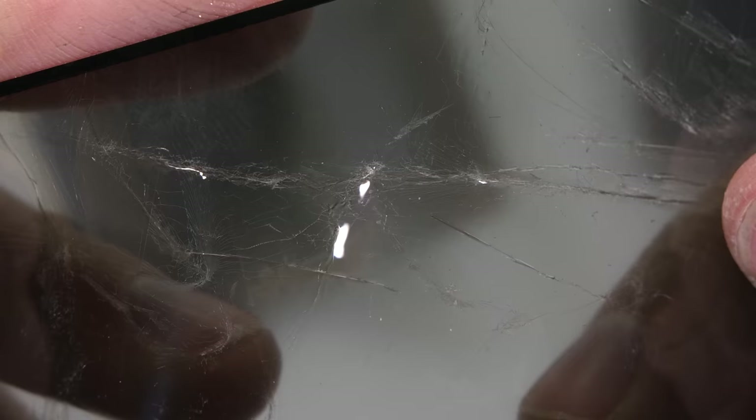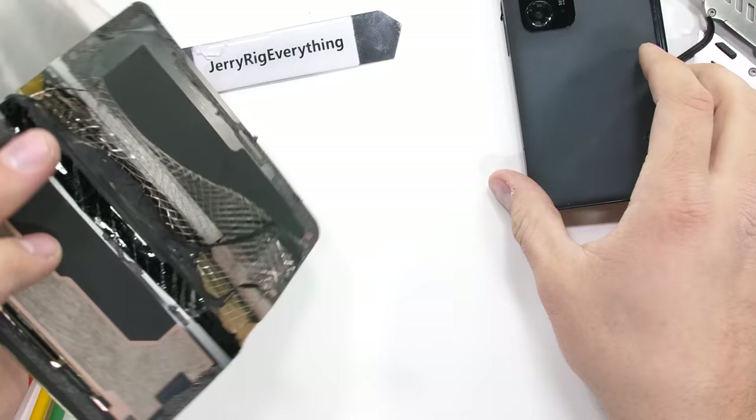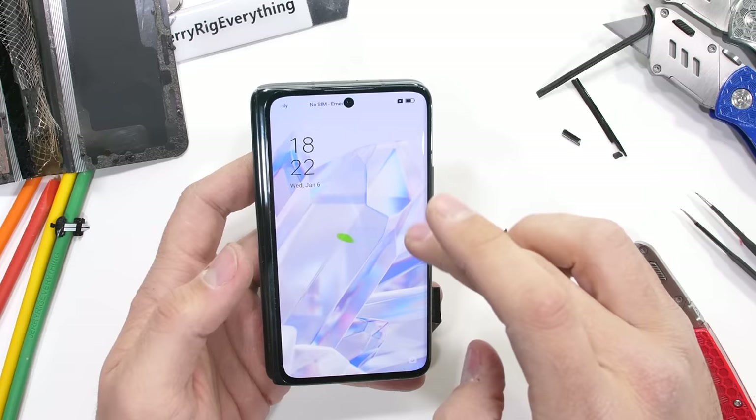I don't doubt that there are 12 layers of screen inside of this thing, especially if they are counting the metal backing, the screen, the rubber, and glue holding everything together. There's a lot going on in here. Going back to the phone itself — there's no easy way to access the guts from this side. In order to do that and expose the hinge, we'll need to enter from the other side.